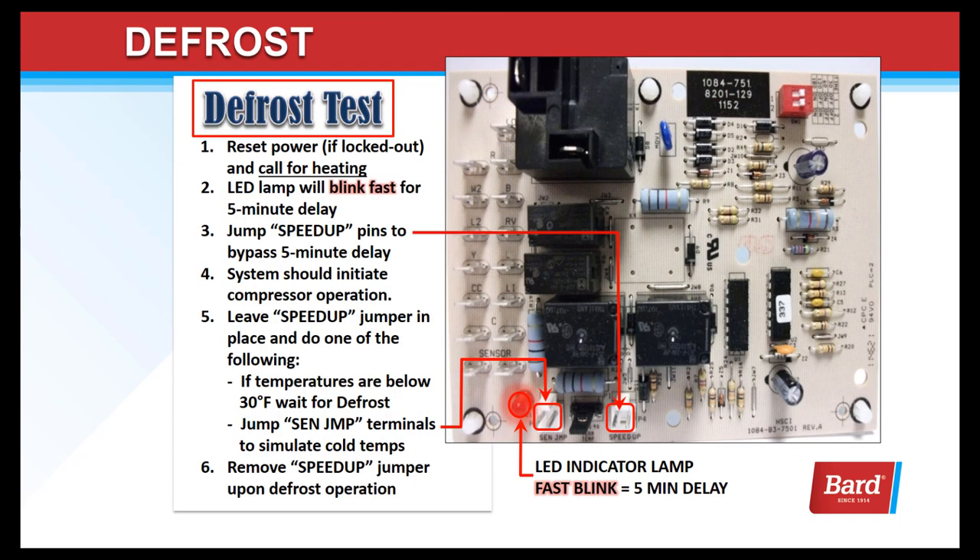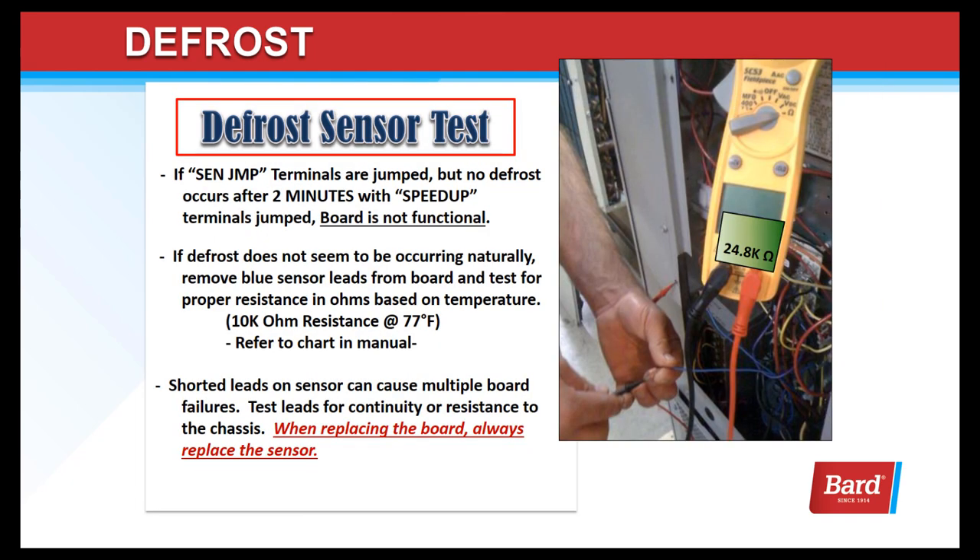To put the unit into a defrost test: reset the power if it's locked out and call for heating. The LED lamp will blink fast for the five-minute delay. Jump the speed-up pins to bypass that five minutes and change it to seconds. The system should initiate compressor operation. Leave the speed-up jumper in place and do one of the following: if the temperatures are below 30 at the coil sensor, wait for defrost to kick in. If the temperature outdoors is above 30, use the sense jump terminals and put a jumper there to simulate the cold temperature. Remove the speed-up jumper upon defrost operation. If the sense jump terminals are jumped but no defrost occurs after two minutes with the speed-up terminals jumped, the board is not functional.